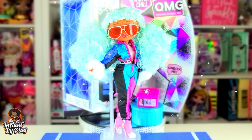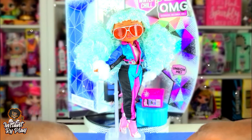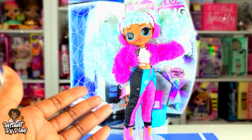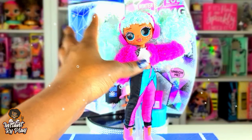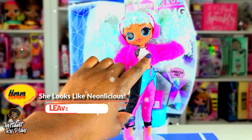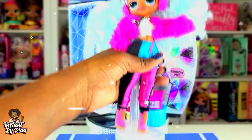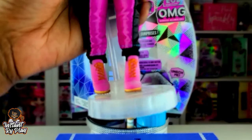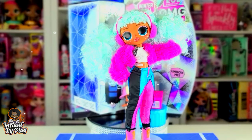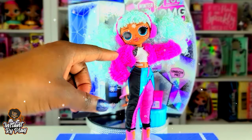Instant Ride Play wants to remix things up and give her a new style. For the first look: she has on Dolly's little earmuffs, Lady Diva's jacket, the thermal underwear top, her original pants, and Camp Cutie's boots. I wish the boots were pink and white or pink and silver — that would have been perfect. You guys let me know what you think about this look in the comments below.